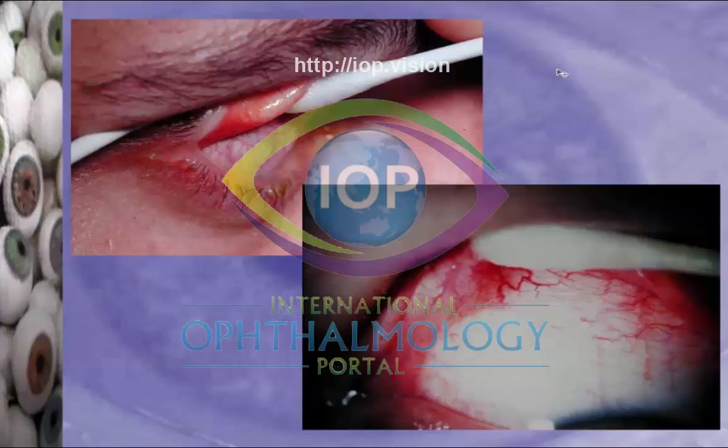Certainly, if you use a bit of local anaesthetic first, it can be helpful. This is what we call double eversion. Single eversion is where you get your cotton bud, hold the lashes, put the cotton bud on the upper lid, and flip the lid up over the cotton bud. Single eversion will allow you to see just under the tarsal plate, which is like the half of the top lid.